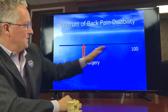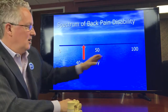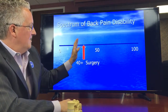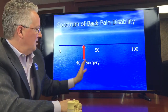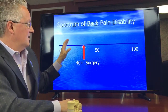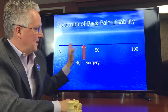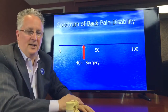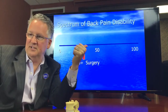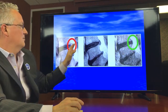We've talked about the spectrum from 0 to 100 — 0 being no pain at all, 100 being as bad as you can get. He was at an 80. Typical therapy in the lower range will get you better, but above 40 — the surgery point — conventional physical therapy and narcotics are not going to help. He was destined for another surgery. We were able to eliminate his back pain because we solved the problem in the disc. It's not conventional physical therapy, it's not chiropractic — we have the ability to solve problems in the disc.